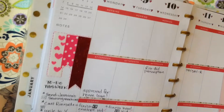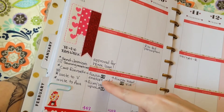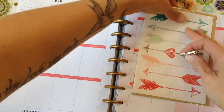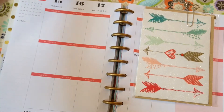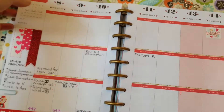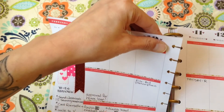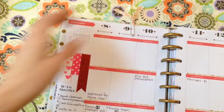What is genius about these planners are those discs instead of the coils, because you can pull your paper right out of the planner. You can pull it right out and put it on your desk to work on it so that it's nice and flat instead of still in the notebook, and then just poke it right back into the planner again. It's really cool and I like that feature. You can pull it right out and put it right back in, and it's easy to make your own inserts for this planner.